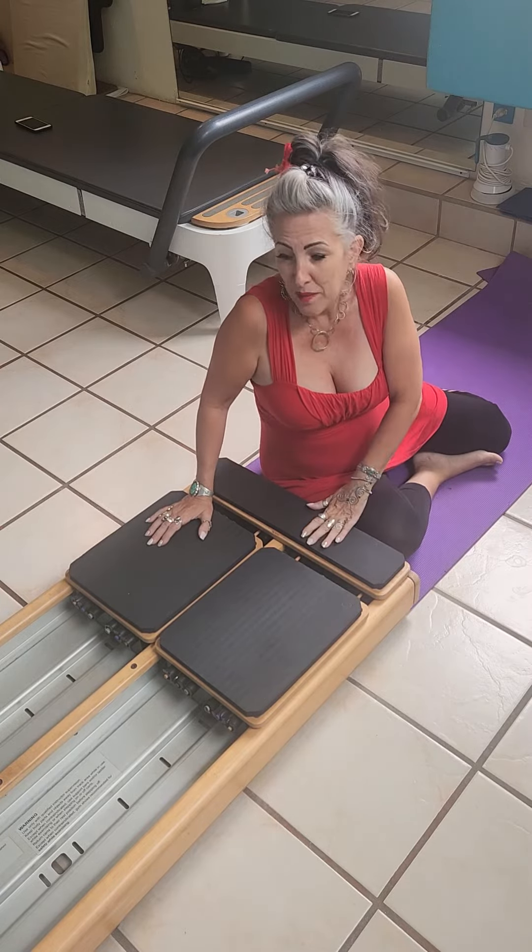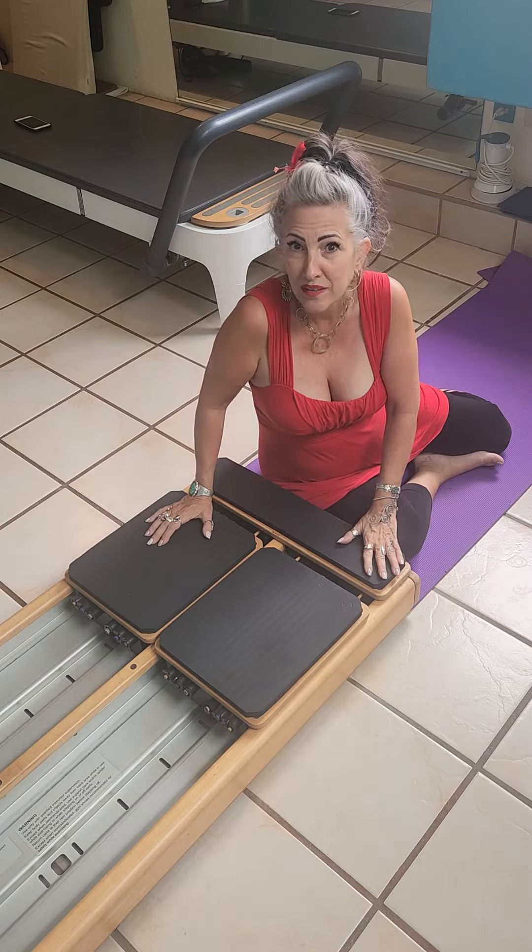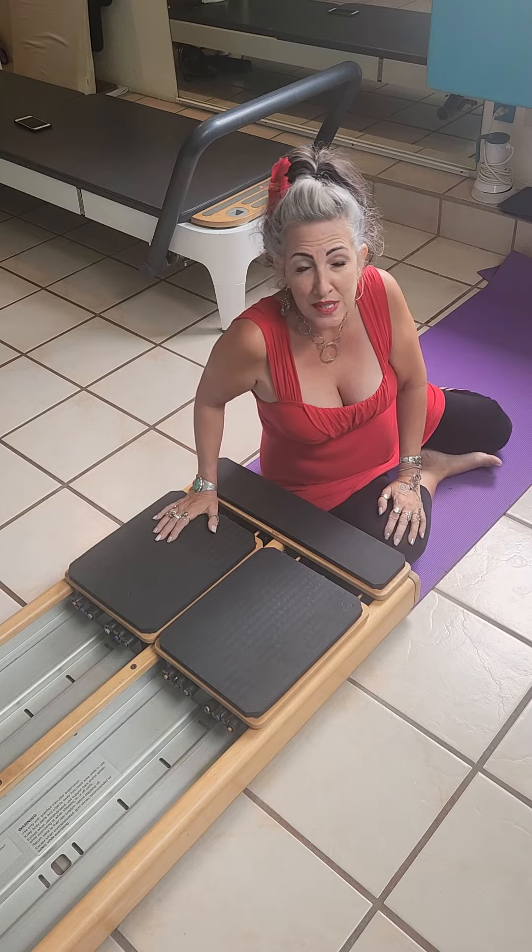Core Line came out about 10 years ago. Jonathan Hoffman invented it. He's a PT from Tel Aviv and Balanced Body produces it.